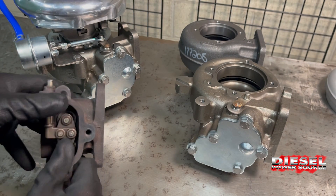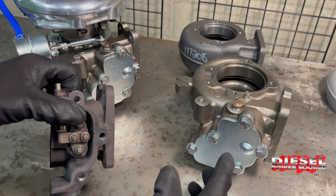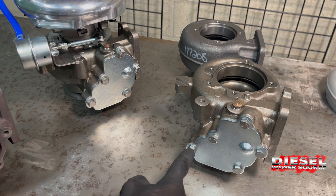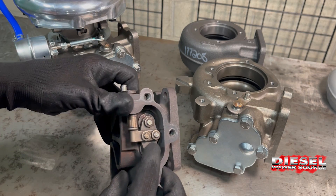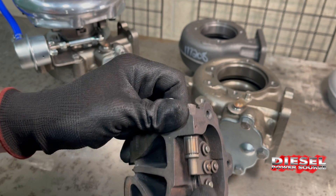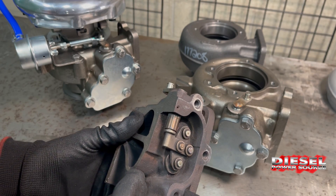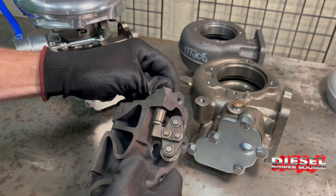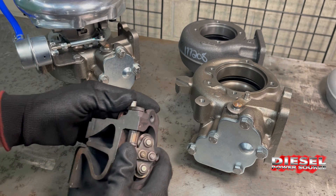Sometimes people can't build boost and there's a problem. If you're not building boost and you have a wastegate, you can take out these five bolts, loosen them, and take this plate off so you can see inside. These pucks should be held tight against the turbo housing. If they're loose or broken, then you have a broken wastegate. That happens quite a bit when people loosen the wastegate too much — it can open too wide and hit the metal cover, which will damage the pucks, destroying the valve seal, and then you have a rough time building boost.